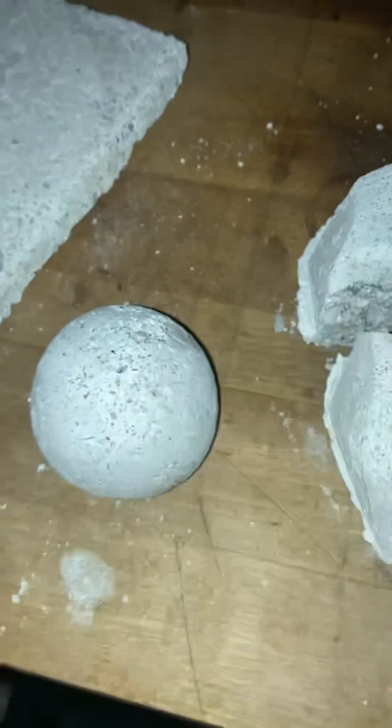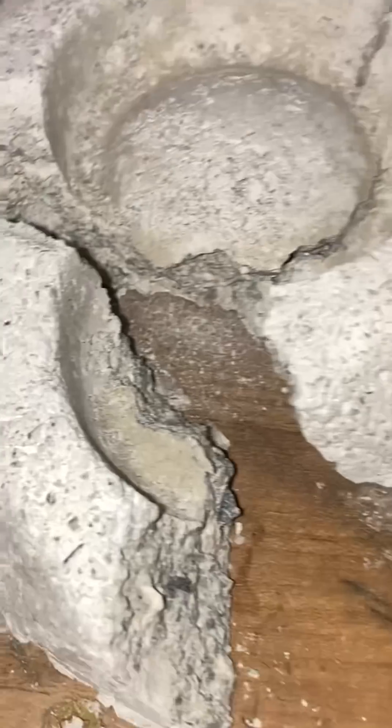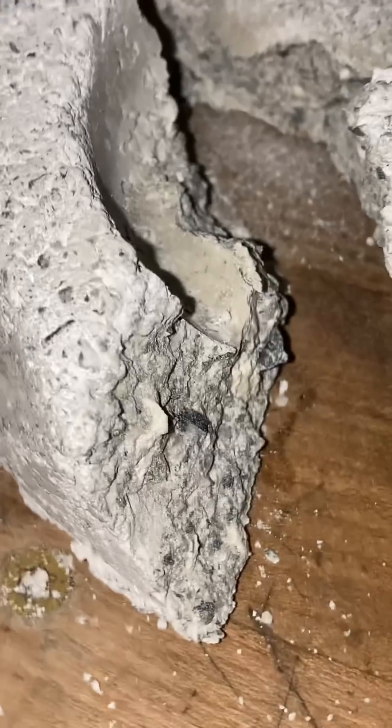Damn thing won't break. That one won't break. Flat will break after a fair amount of breaking. I have to get a density test, but pretty strong.